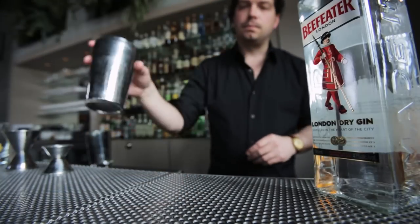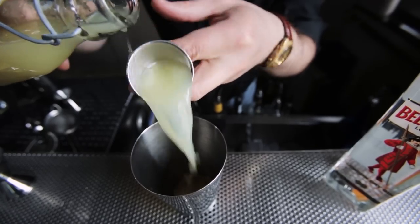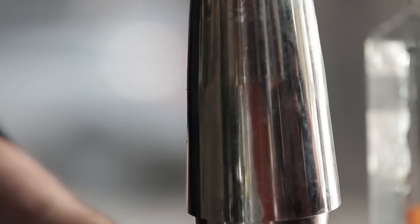We're going to grab a shaker and add our ingredients, starting with half an ounce of honey syrup. Follow that with three quarters of an ounce of fresh lemon juice. Finally, two ounces of gin. Add some ice, cap it off, and give it a good shake.